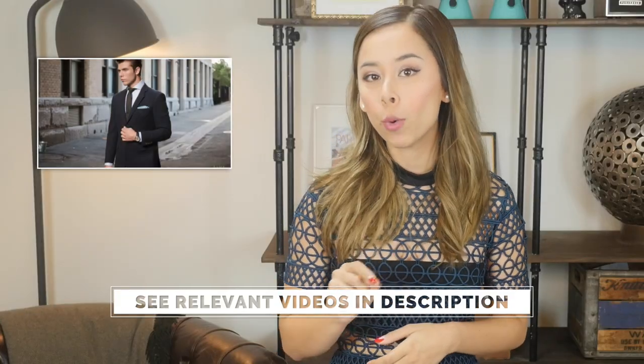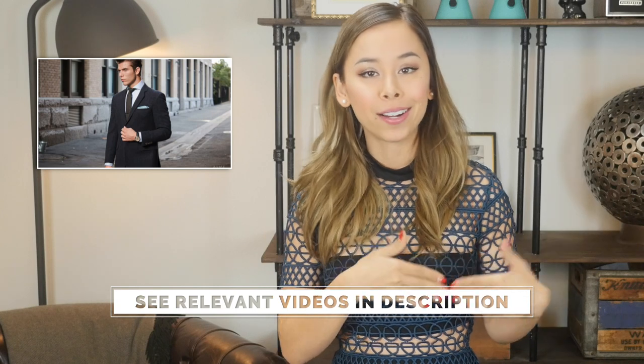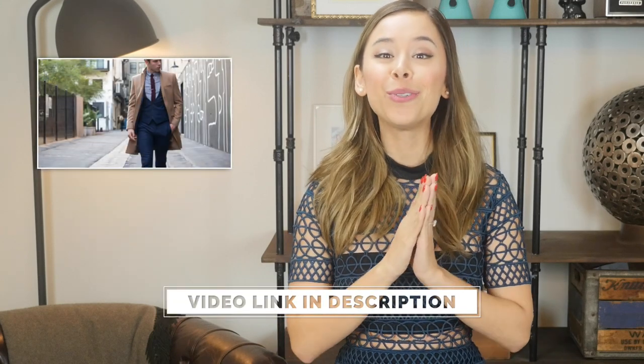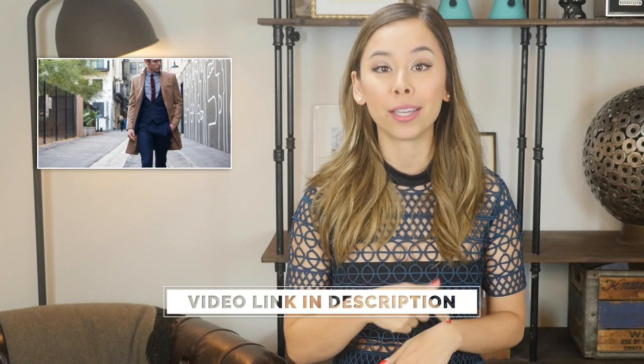Before I get into the pocket squares you should own, let me answer some common questions I get asked. When should you wear a pocket square? Anytime you're wearing a suit or a sport coat, pop in a pocket square — it's going to look sharp and very nice. But if you are wearing a top coat or an overcoat, please do not add a pocket square to your breast pocket. It's so unnecessary and just really looks tacky and very amateur.